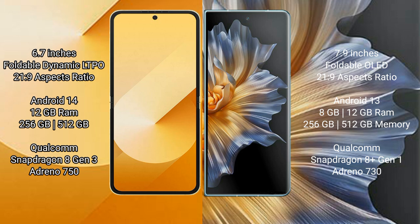Honor Magic VS comes with 8GB or 12GB RAM and 256GB or 512GB internal storage, a Qualcomm Snapdragon 8 Gen 1 processor, and an Adreno 730 GPU.